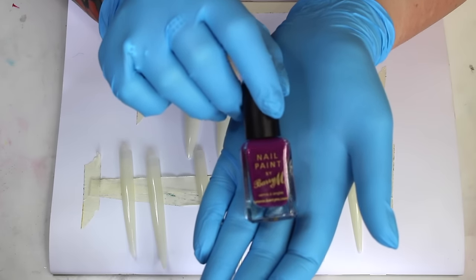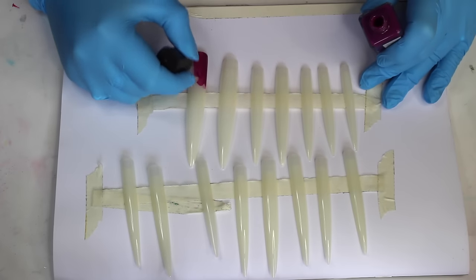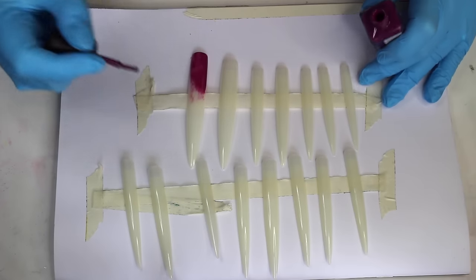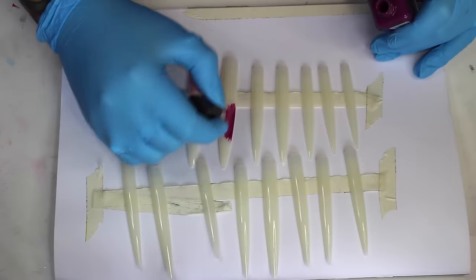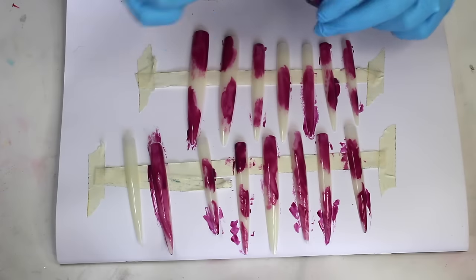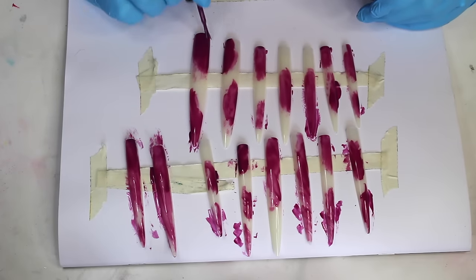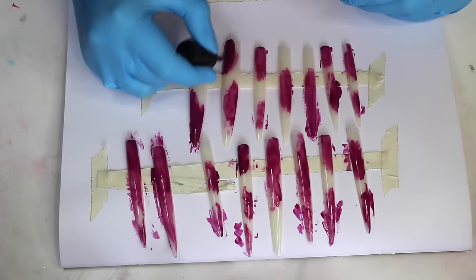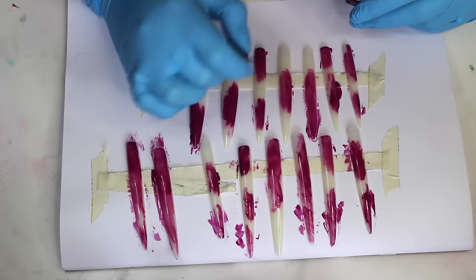The first colour I'm going in with is a dark purple from Barry M. I'm just starting off by randomly painting different sections of the nails — there's no order to this at all, it's just a little bit manic, popping a little bit of paint wherever I feel like. Once I've put the first layer of varnish down, I'm going back over all those areas with a second coat to make sure the colour is nice and opaque.